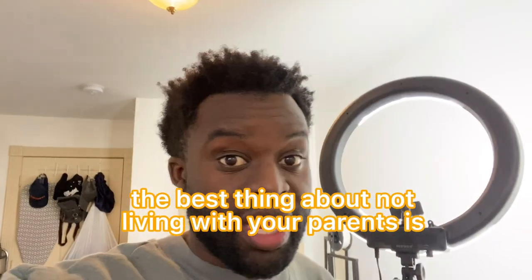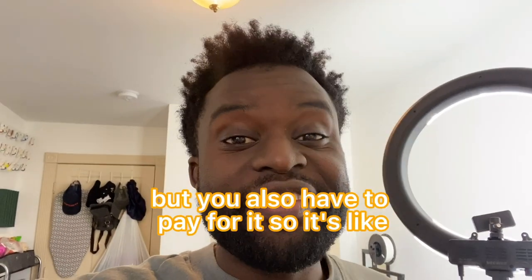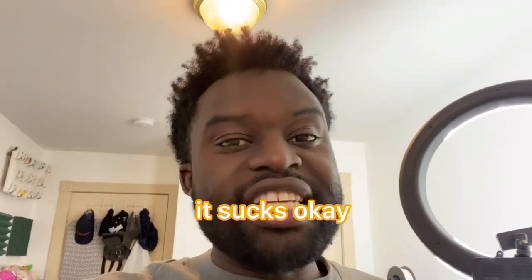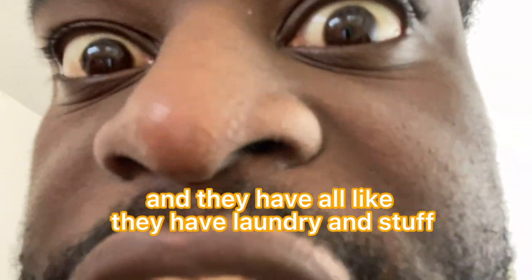The best thing about not living with your parents is you can waste as much tinfoil as you want, but you also have to pay for it. So just stay with them — they're better. They have food and they have laundry and stuff.